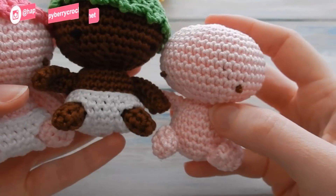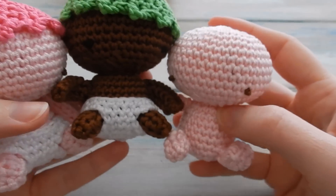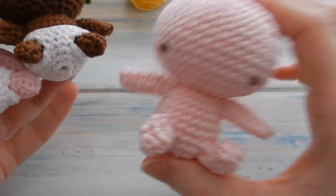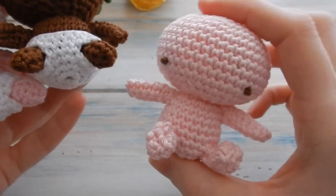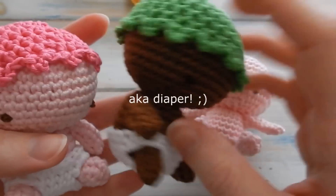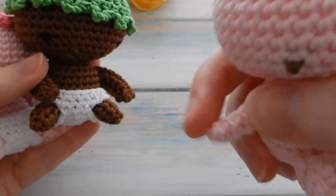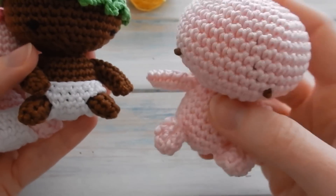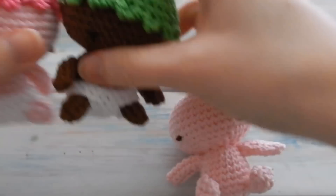Welcome to part two of my amigurumi baby pattern. In part one I showed you how to make the main body, the head, the body, the arms and the legs. In this video I'm going to be showing you how to make the nappy and the hat. If you want to know how to make the actual baby, do check out part one — I'll put a link in the description.